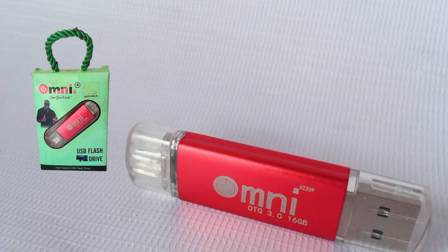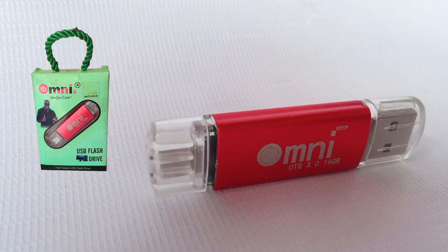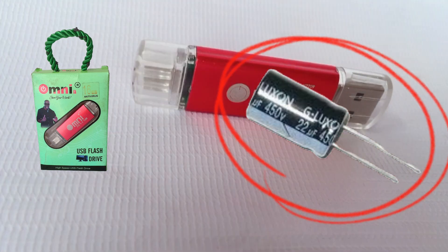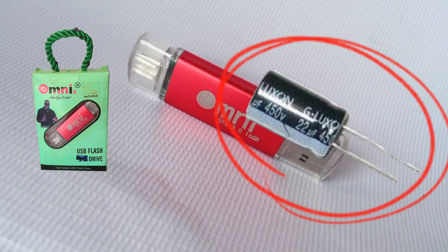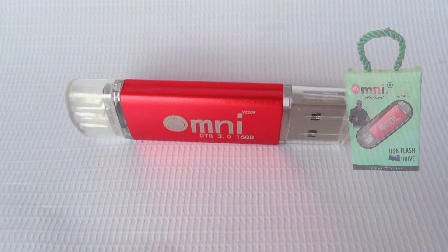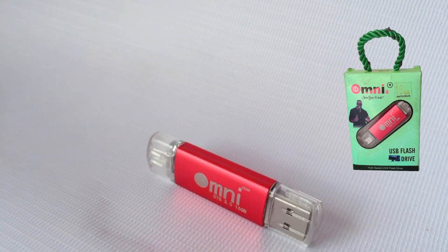Hello guys, I just bought this flash drive. The reason I bought it is because someone told me that this flash drive used to have a condenser inside. Since my life I've not seen any flash drive that used to have a condenser inside, so I decided to buy it. I don't need it, but I just want to open it to check if there is a condenser inside.